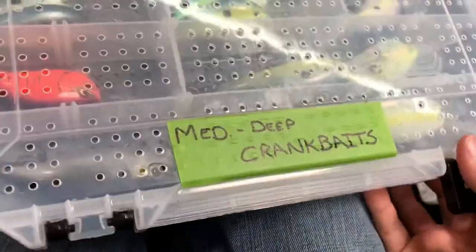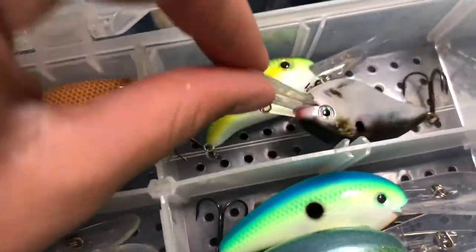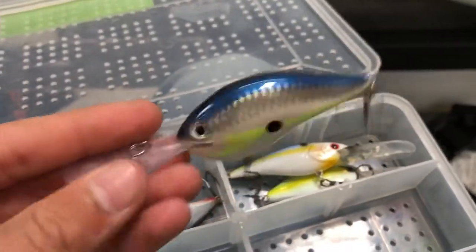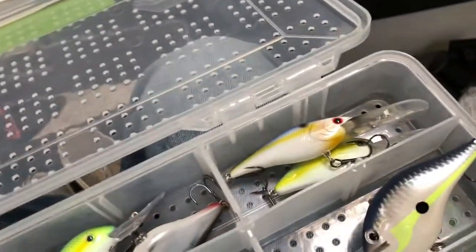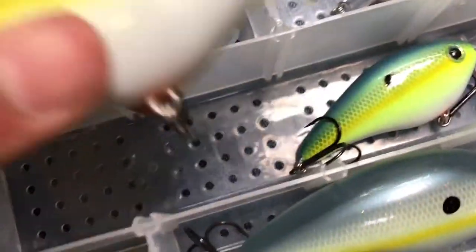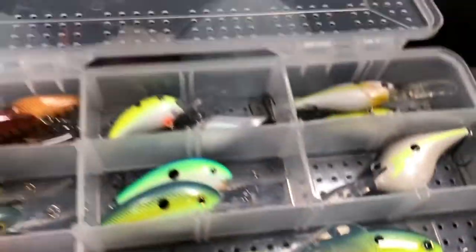Three more boxes. These are our medium to deep diving crankbaits — the kind of things we're going to throw this time of year. We've got some crawfish ones, a couple Strike King Shad ones, another Strike King and an oddball brand. Some 5XDs, and then a Rapala DT16 in a great color — great bait to throw on linear. Another Rapala DT16 in more of a crawfish style color. We've got some 6XDs, some 8XDs, and then a 10XD. These are our expensive baits — we never really use baits that big, so we just keep one just in case.